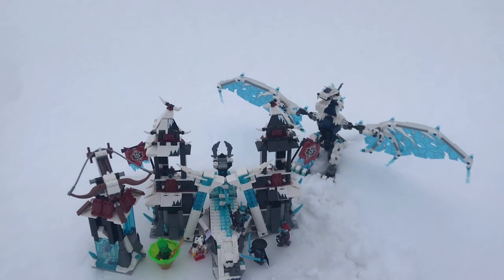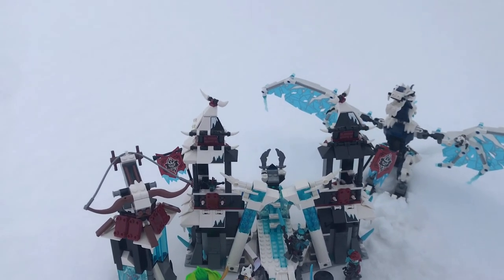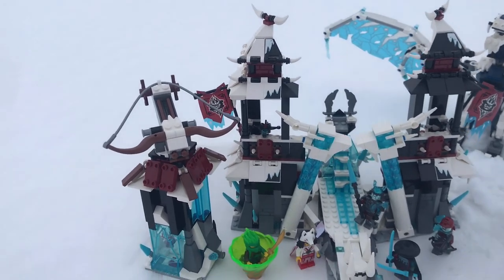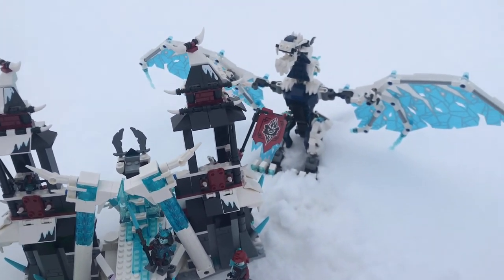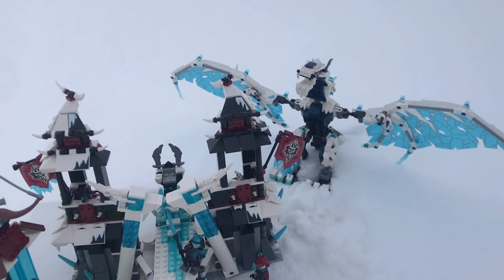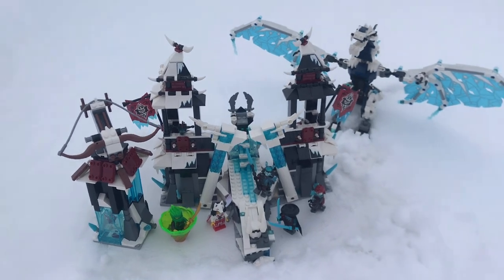So what do I think of this set? I think you guys already know — I love this set. It's so good, from all of the exclusive minifigures to the great builds. But out of all the builds, Boreal has got to be the best. I would say buy this set exclusively for Boreal — it's that good. But the castle is also good too. Thank you guys so much for watching. Have a great day.